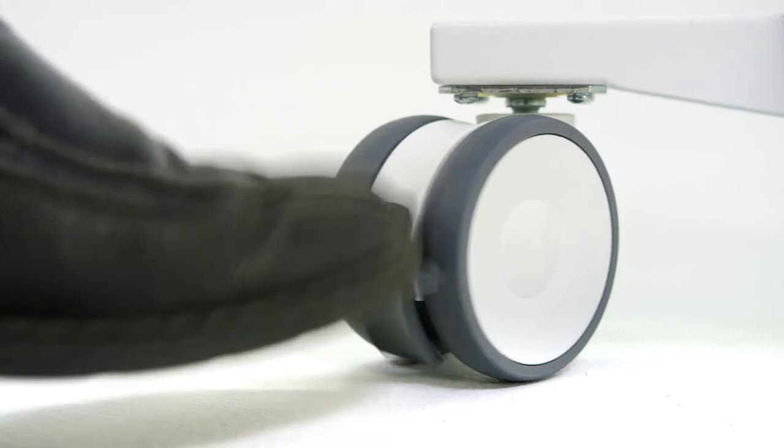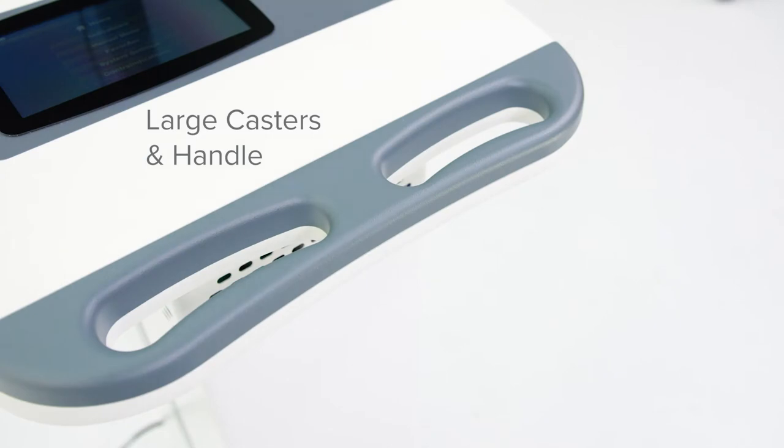Moving the device from patient rooms is made easy with large casters and a custom design handle.